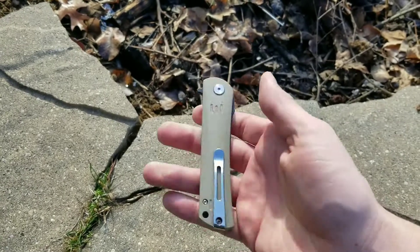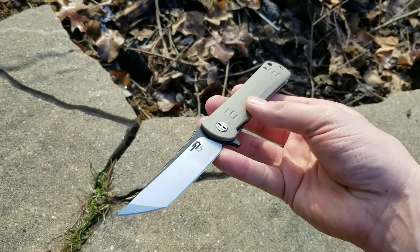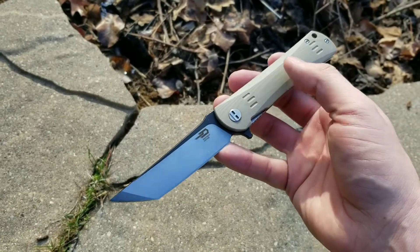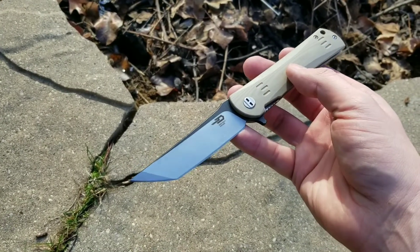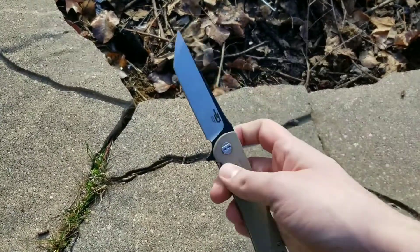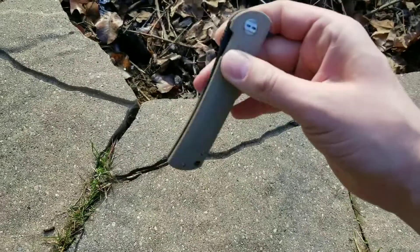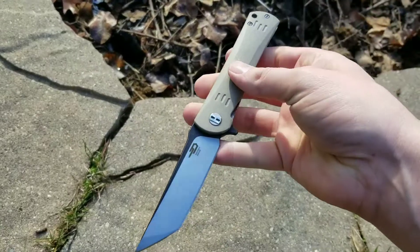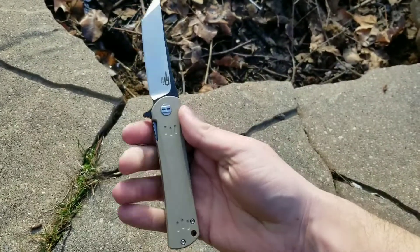What is going on guys, Bo back with another two-minute-ish knife review, this time on the Best Tech Kendo rocking that beautifully aggressive tanto. This one happens to be in the tan handle G10 and the dual-tone finish — black wash-esque flats with the satin grind. I don't know if it's on washers or bearings, but it is smooth. If it's on washers, kudos to Best Tech — they got the action on this really, really dialed in. It is a 3.75-inch blade, so it's big.